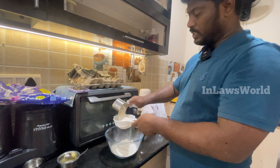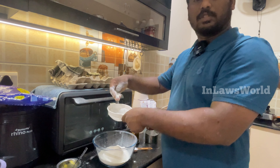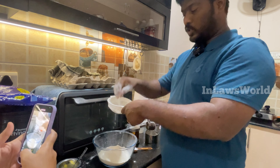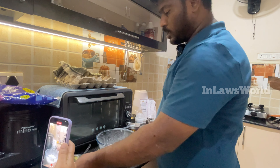1 cup of milk. We use this. We use the milk. If we finish the milk, add 1 spoon of salt.